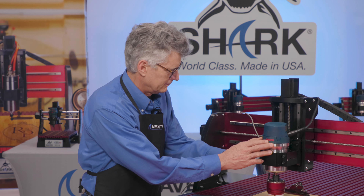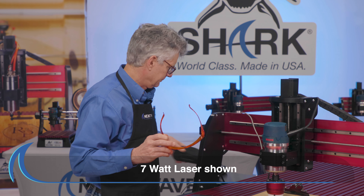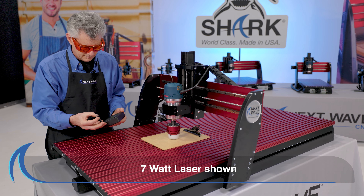Always be mindful of the material you are using and never leave a running machine or any project unattended. Be sure you are wearing proper laser protective safety glasses when you are operating our 2-watt laser.